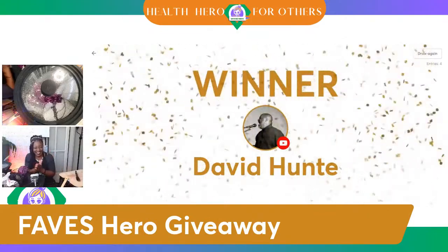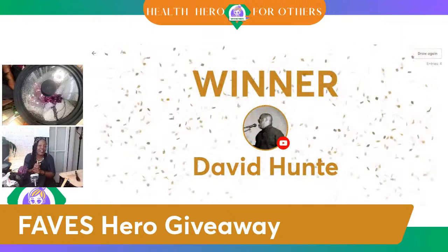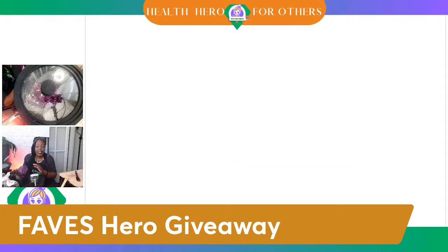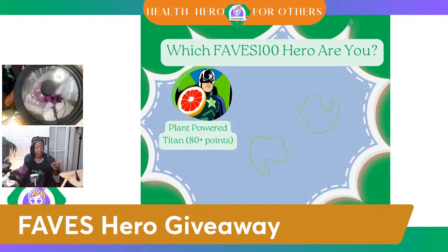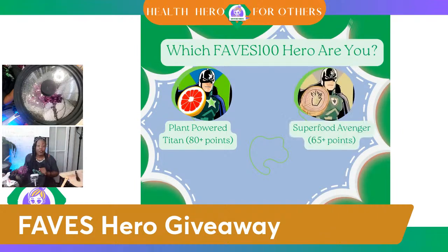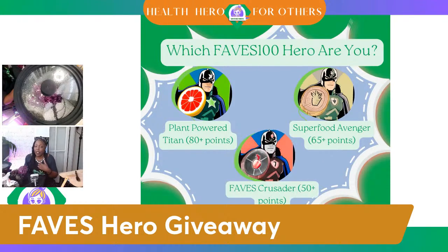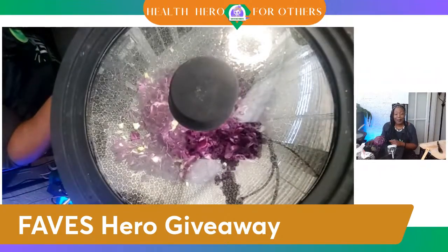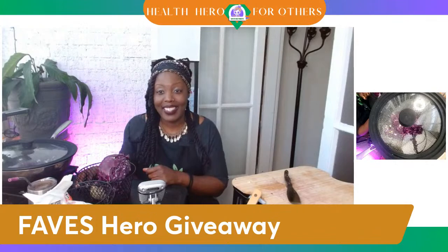Yes! Congratulations to you, David Hunt. You are the winner. You can now eat as much as you want because you are a Plant-Powered Titan. You are today's health hero, which means you have automatically eaten either 80 points or more of fruits and vegetables. Remember, you get five points for every fruit and vegetable that you eat. If you aren't as wonderful as David Hunt, maybe you're a Superfood Avenger — 65 points — or just a Faves Crusader at 50-plus points. David Hunt has 80 points. He's a Plant-Powered Titan!